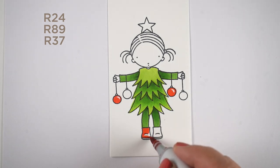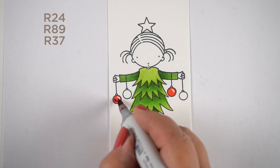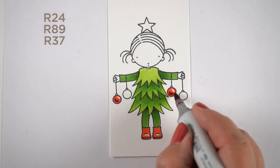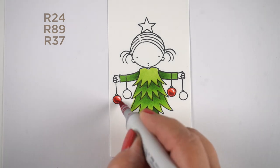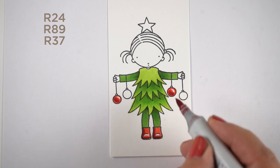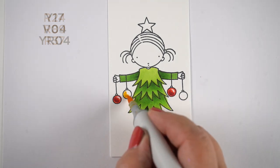For reds, R24, R89, and R37 are a great combination. R89 and R37 work with a bunch of other lighter reds, so you can use an R14 or R17. If you want more of a warm tone, you can go for R05 or R08. But for traditional Christmas coloring, these are the ones I like.